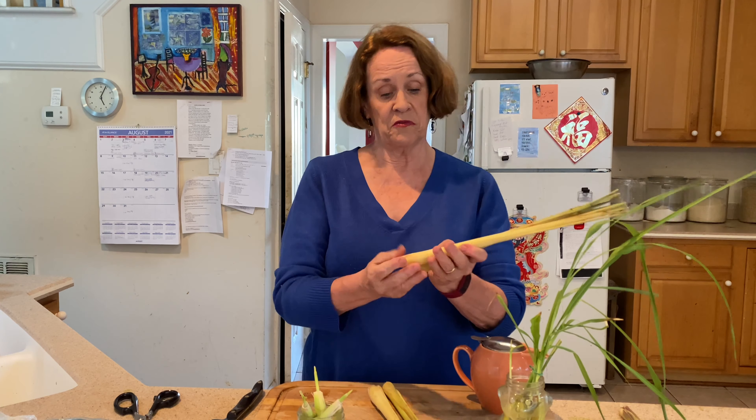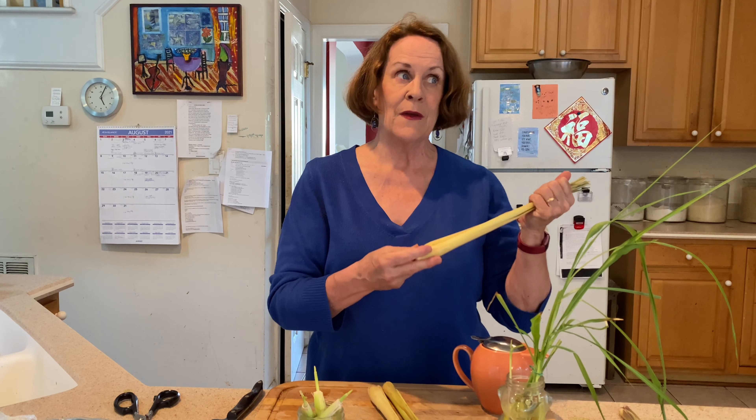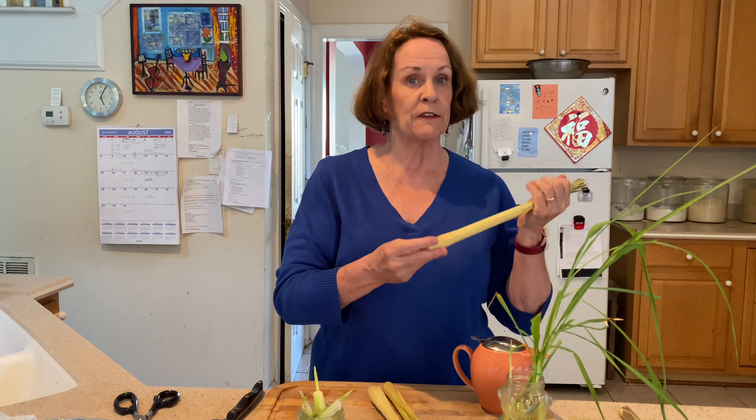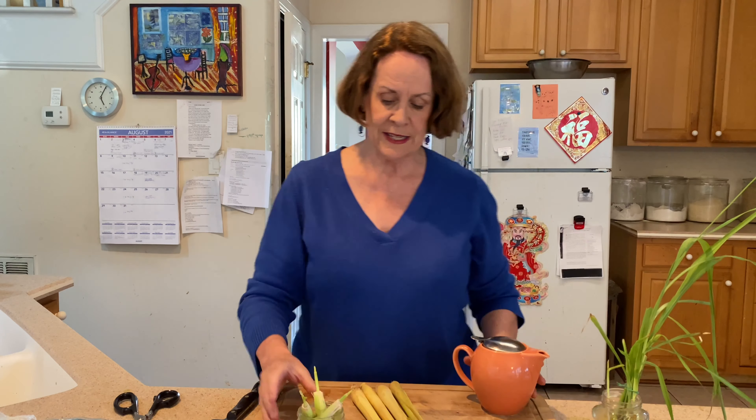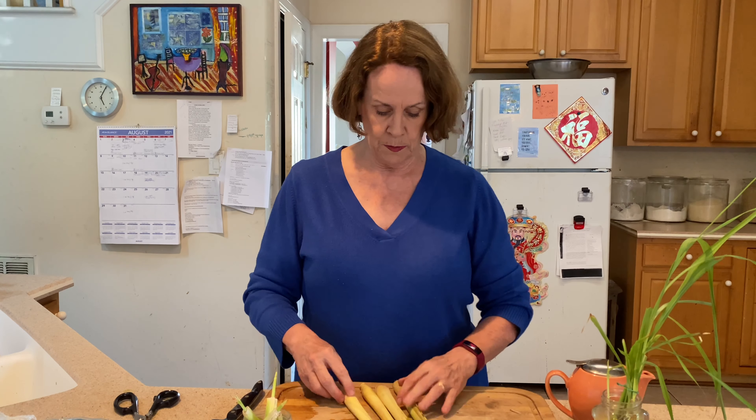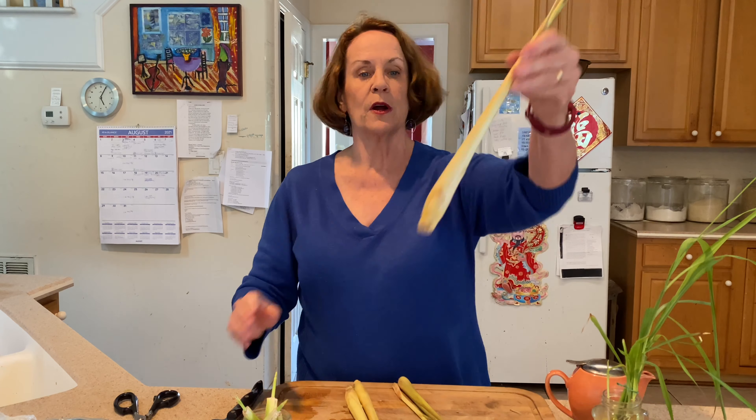I just want to show you how easy it is to get good enough lemongrass that's widely available across the United States nowadays — in some supermarkets, definitely in Asian markets, and oftentimes in farmer's markets — and to get some nice lemongrass ready to cook and turn it into a lemongrass garden.